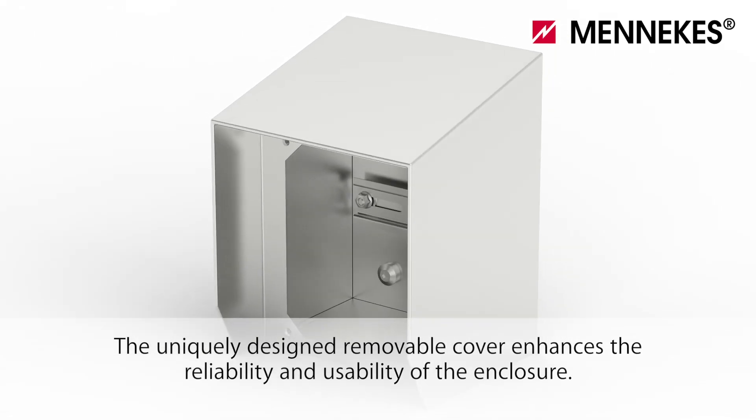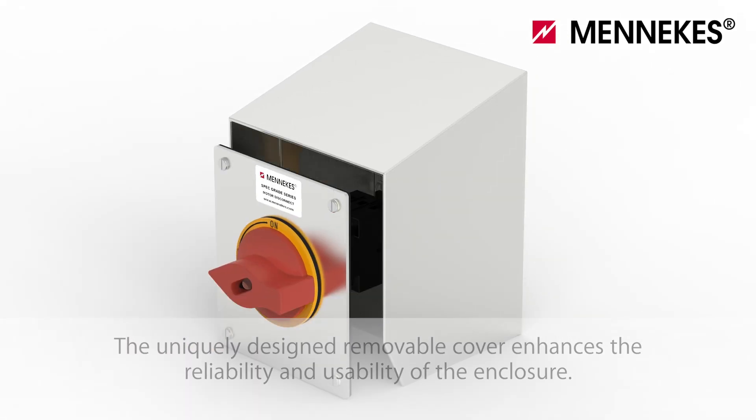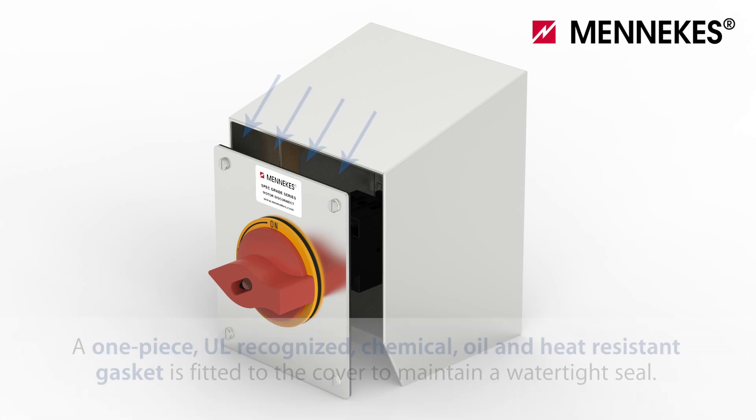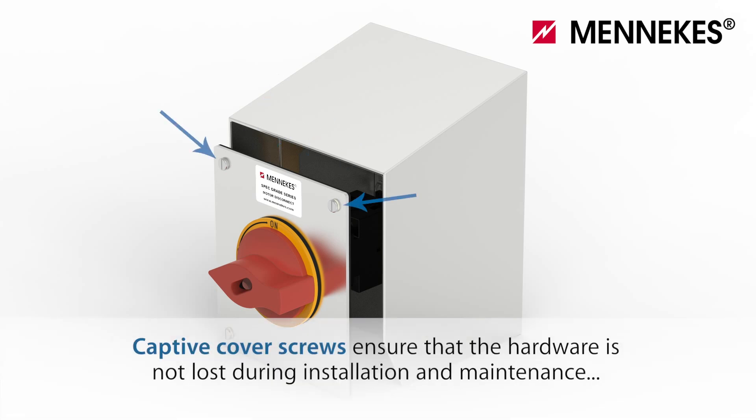The uniquely designed removable cover enhances the reliability and usability of the enclosure. A one-piece UL recognized chemical, oil, and heat resistant gasket is fitted to the cover to maintain a watertight seal.